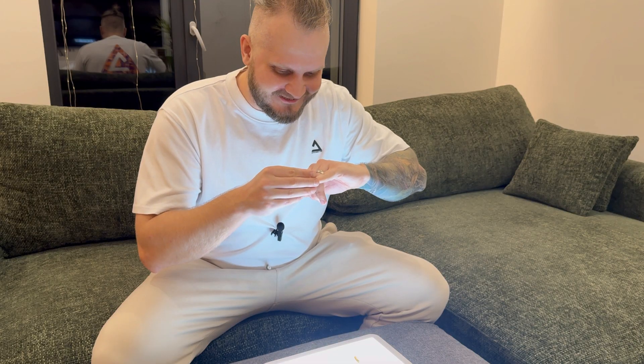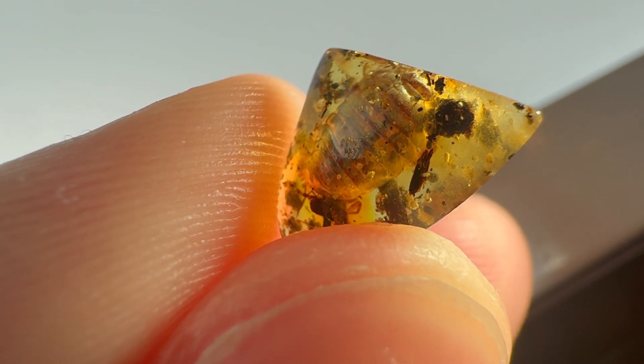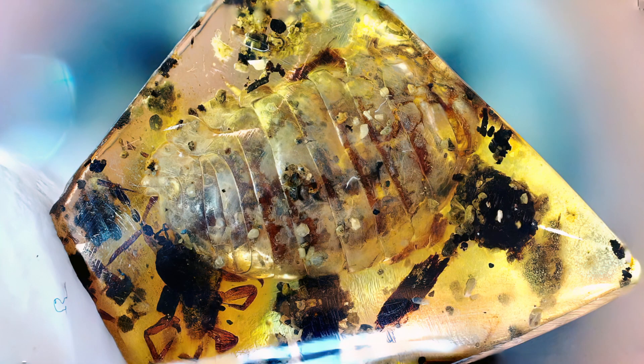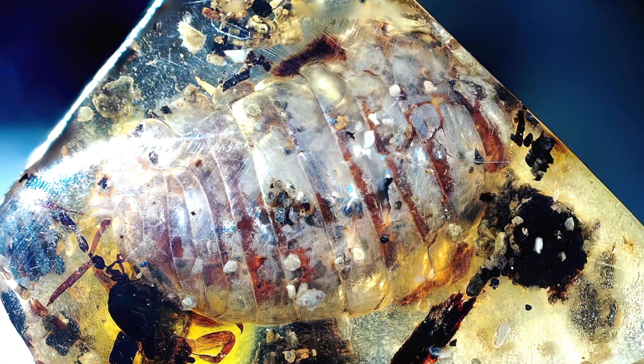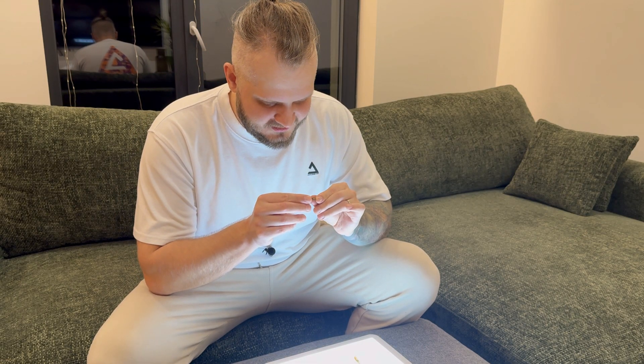Now another piece that is literally fingernail-shaped. While it is the smallest amber by far, it has the biggest inclusion — and it is an Isopoda. It's very nicely preserved; it even has a little bit of pearlescence on the carapace. The tougher the carapace, the better it is preserved in amber. Quite pleased with the quality of this specimen.